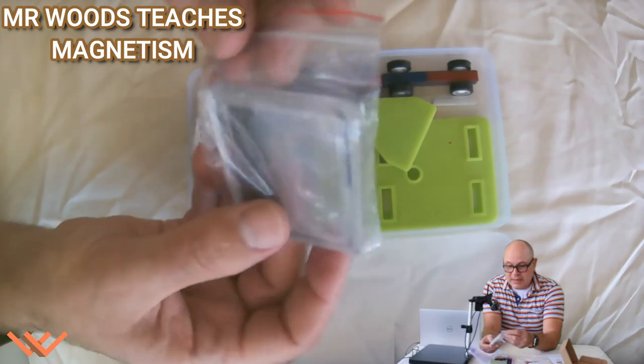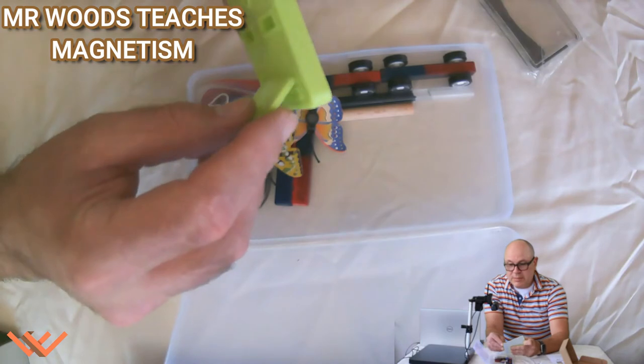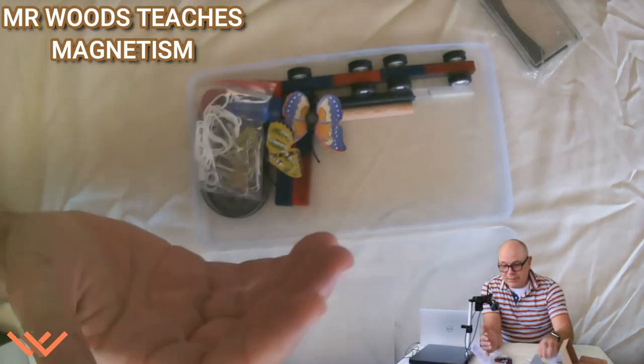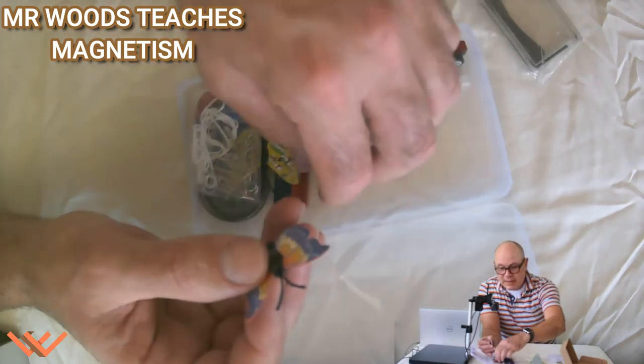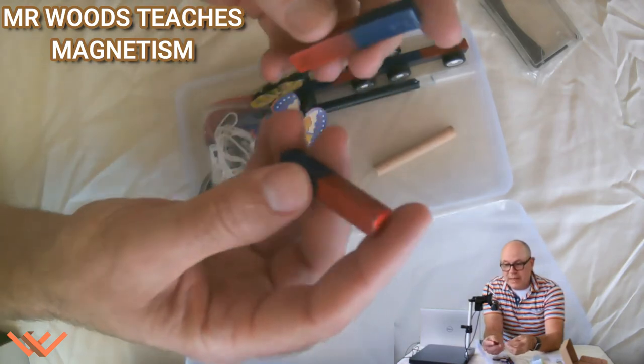Looks like some metal filings. I'm not quite sure what all of this is, but it looks like it goes together like that — I'll figure it out. And then I think I have a magnet here — yep, little magnets. I have a couple of bar magnets.